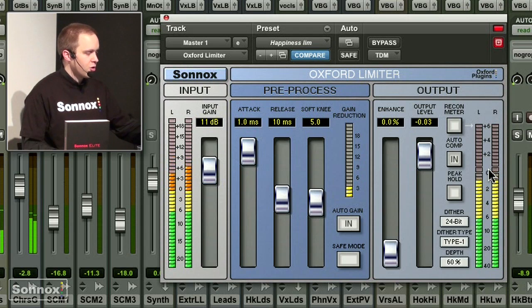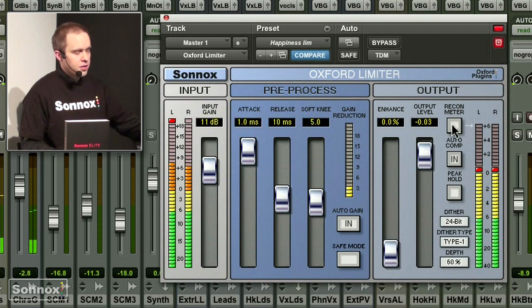What is even more important: even if I control it up to the point that it's going to zero, my D-to-A converters on a cheap CD player, for example, might clip on the analog stage — so after the D-to-A converter. For this, I have this reconstruction meter, which shows me how loud the level will be on the analog side.